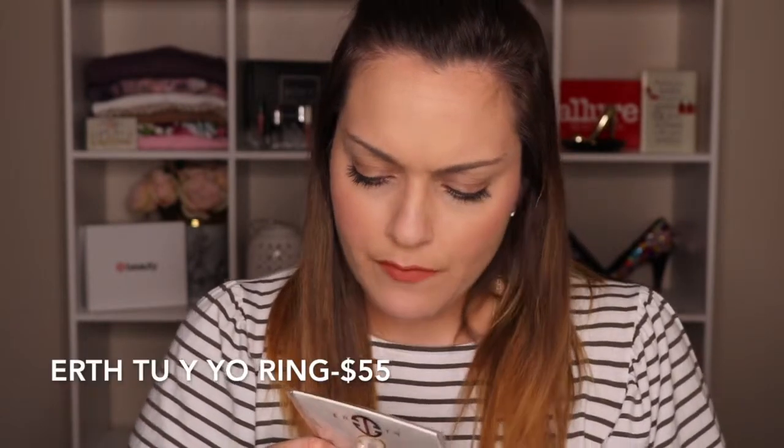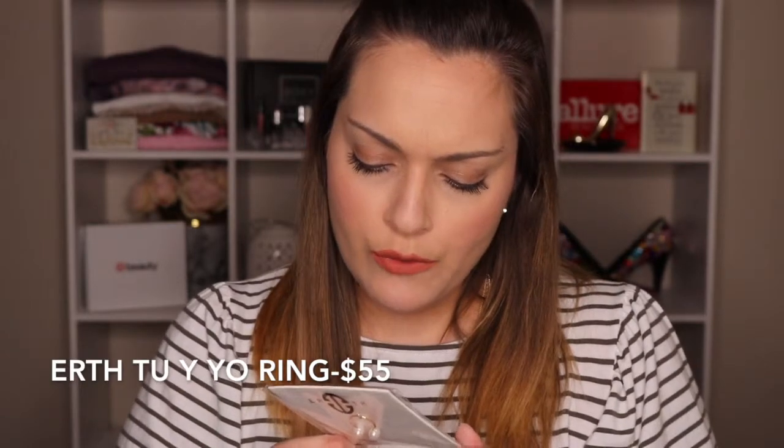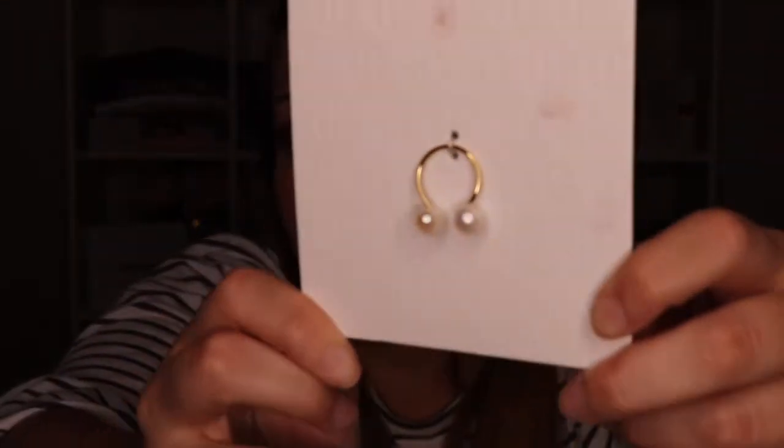This is Earth jewelry — the Earth 'You and I' ring. I got some eyeshadow on it, but you can see it's just a super pretty ring. I would definitely wear this. I actually have super fat fingers — it's hereditary — but you can bend it to fit your fingers. Very pretty, very simple. I like that one. I'm trying to get into wearing more rings and stuff.